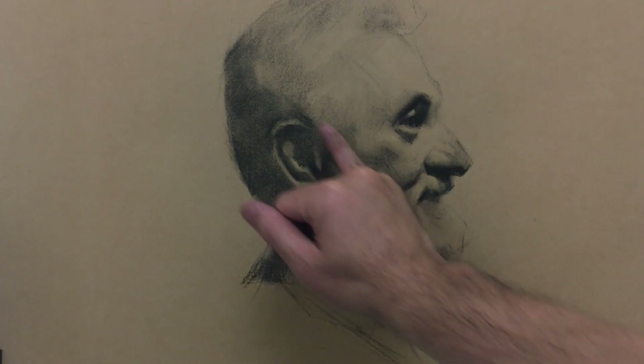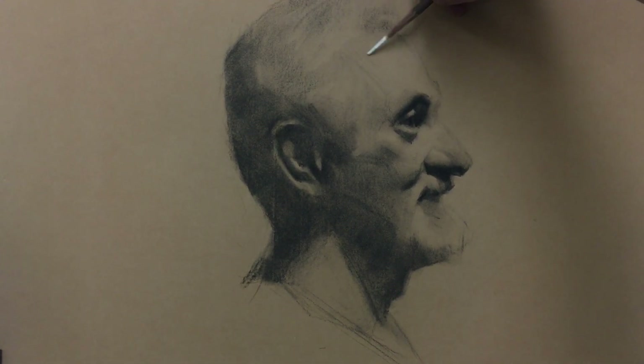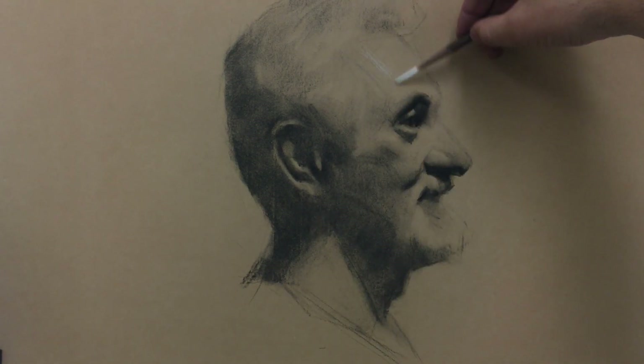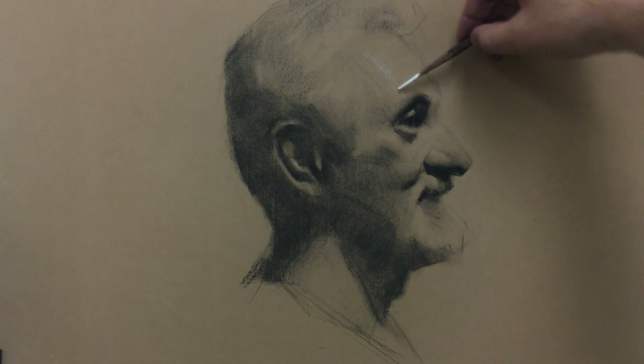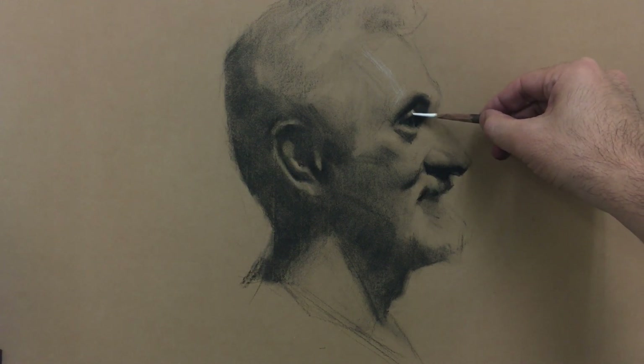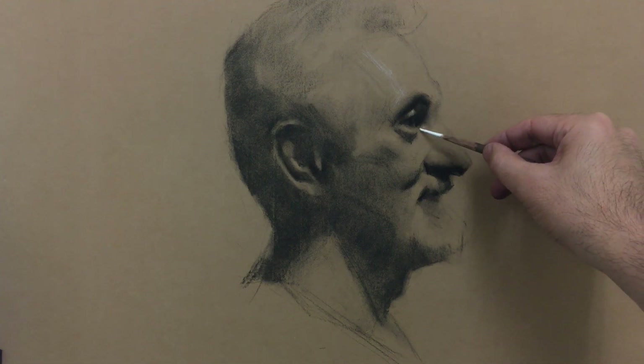Mostly it's set up. The next step for me is adding the white tone on top of the drawing. First I will just suggest where the highlight is going to be. I'm not going to draw really bright yet — I'm just indicating where all my highlights are going to be, and then do more refinement on top later on.